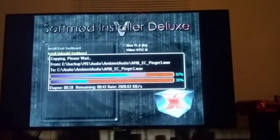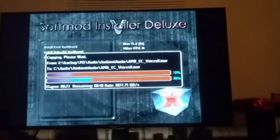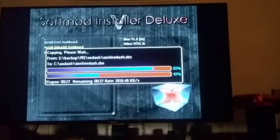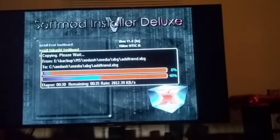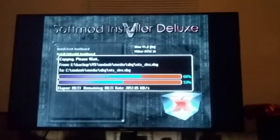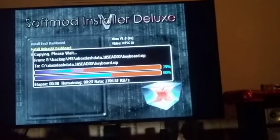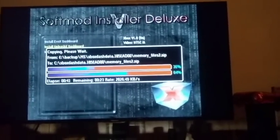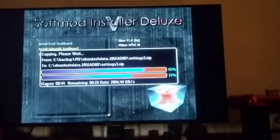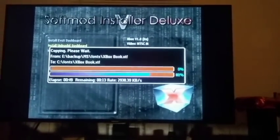Once this is done your Xbox is soft modded. You can get emulators that you want — like Nintendo 64, Super Nintendo, GameCube, PlayStation 1, all those fun games. You can also install Xbox original games straight to the hard drive itself, which is pretty cool. You can upgrade your hard drive and do a lot of fun extra stuff with the soft modded Xbox.